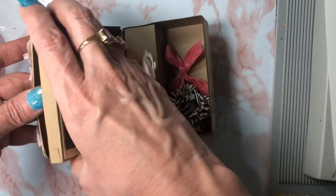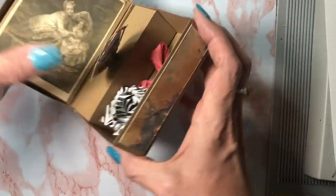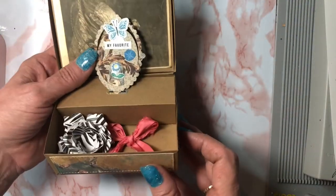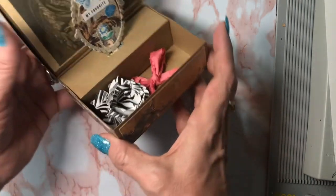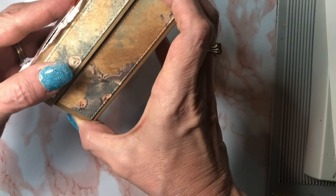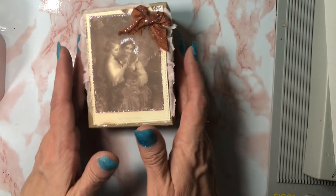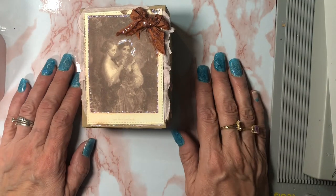Thank you so much for watching this project share. You can head over to Pixie Dust Designs and get the die set for yourself. I do have another die that I purchased from her. Thank you so much for watching — this is Denise Abate Smith, Treasures of a Crafty Mind.